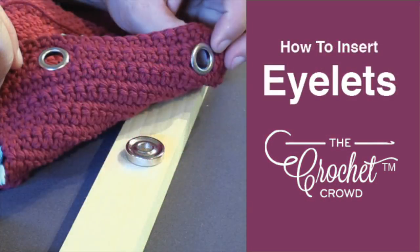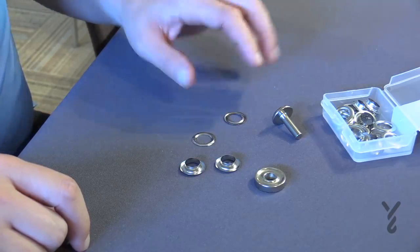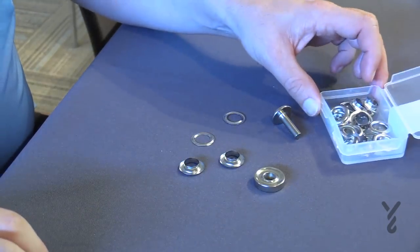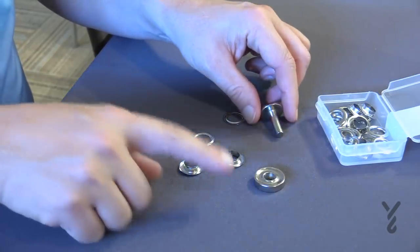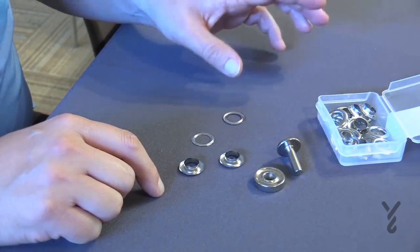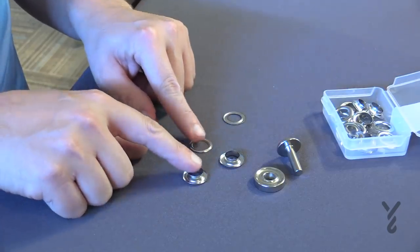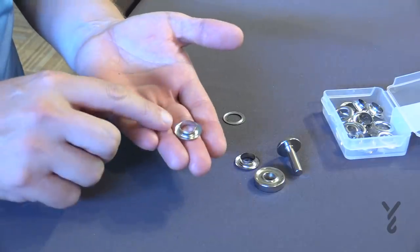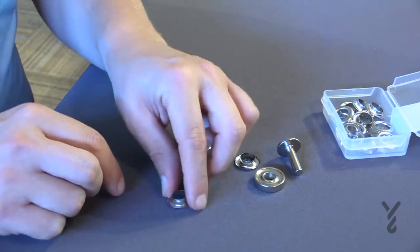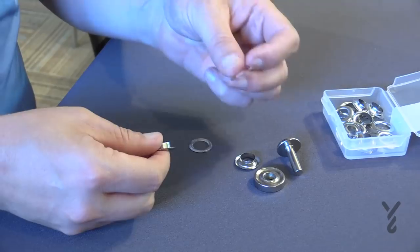Welcome back to The Crochet Crowd. I'm your host Mikey. Today I'm going to show you how to place grommets inside your crochet project. I've never done this before and I'm doing a lunch bag where this is required to hold the handles in. What we have is a package of grommets — when you buy these sometimes they include the punch and other times they don't. You need the punch. At Joann Fabrics and Crafts they usually have a kit with everything included. There are two types of grommet pieces: one has a lip facing up — that's the good side — and the other is more flat, which is the back side.